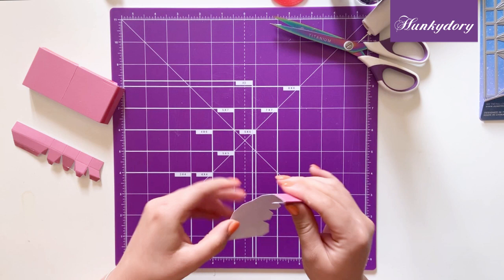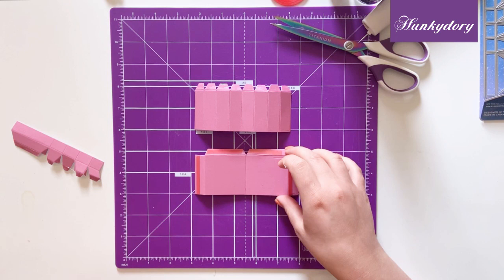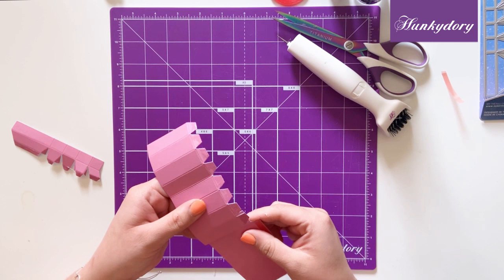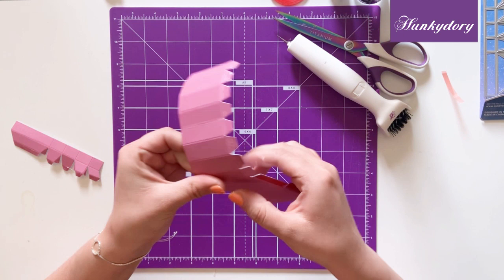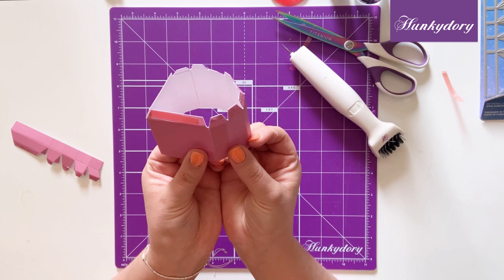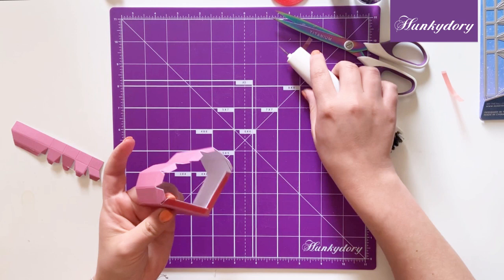To start off with we're going to make the box base, so you want to take the large panel with the smaller segments and this panel here with the tabs on either side. We're going to stick the two tabs together like so, and you want to do the same with the other side. I'm using red tape for this bit, however you can use construction glue, which we will be using to stick these smaller tabs to our segments. Once we have this, you can see how your heart shape is starting to form.